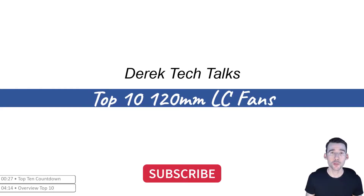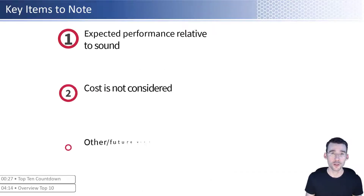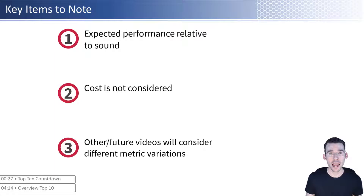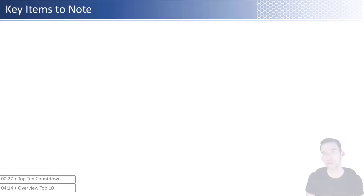In this video we plan to cover the top 10 360 millimeter all-in-one liquid cooling units, which use three adjacent 120 millimeter fan slots on your computer to cool down your processor. Before we get started, note that we're only considering performance and noise level in our analysis, not cost. In future videos we plan to mix what is considered so you can get the top 10 that matters to you. With that in mind, let's get started.